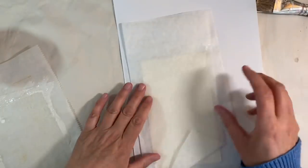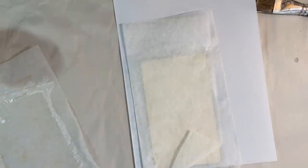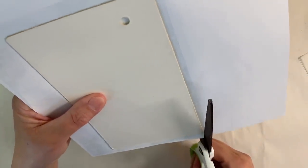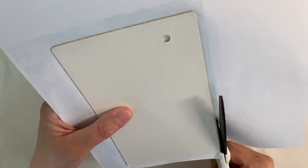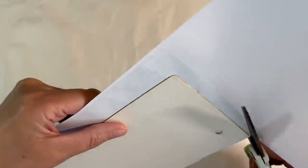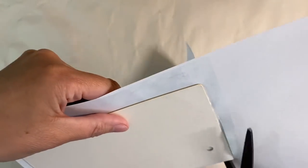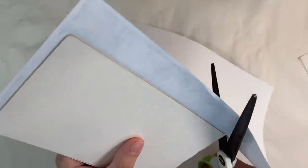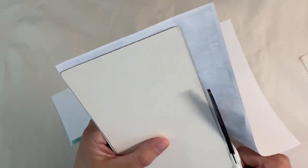I'll put another piece of deli paper there just to protect it. I've just got a couple of books and I'm going to weight that down for a minute or two. Now that's been weighted down for four or five minutes. What I want to do is just cut carefully around the edges, getting rid of most of the excess. Then I'll take an emery board and just file the remainder of the excess away. That makes a really nice, neat job of it and also helps to make sure that it's sealed at the edges with no loose bits anywhere.